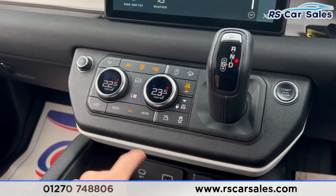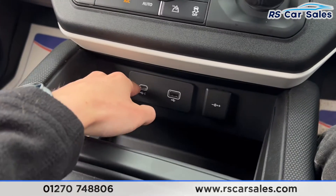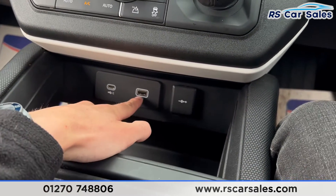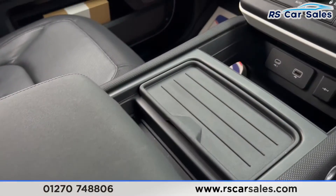We also have a range of other buttons here, such as the ice cold air conditioning. There's a type-C USB port, a standard USB port, and a 12 volt connector. And there's a nice leather armrest as well.